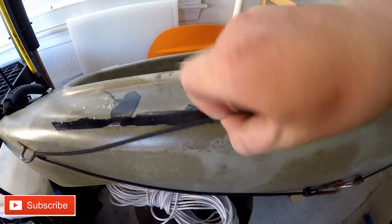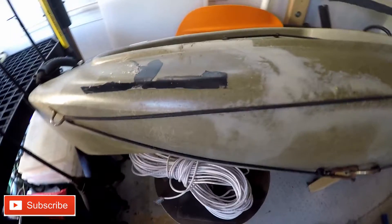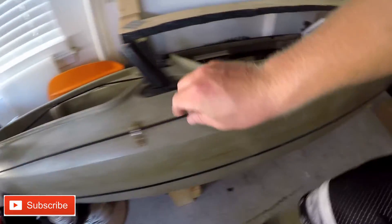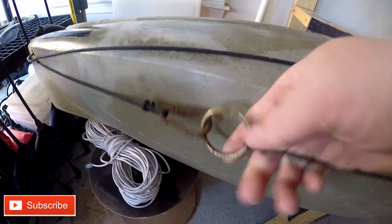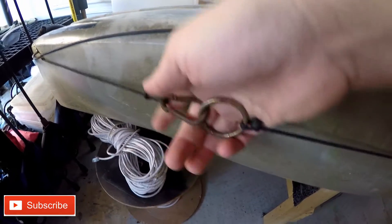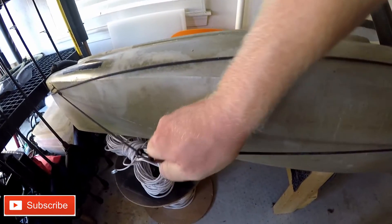This is some paracord — nothing fancy. You can probably do this whole setup for less than 20 bucks. The paracord is wrapped around from here all the way around in one continuous loop, all the way back through the bottom and underneath. I have an O-ring type thing attached — I've tied it off to one end of the paracord, and I got a clip on the other end so it's all clipped together.